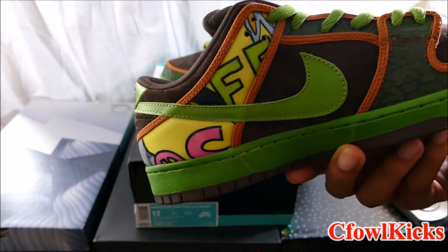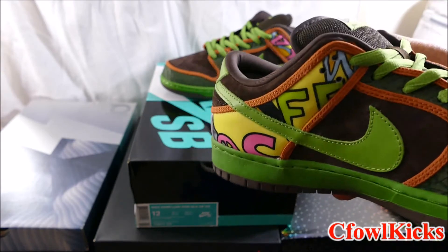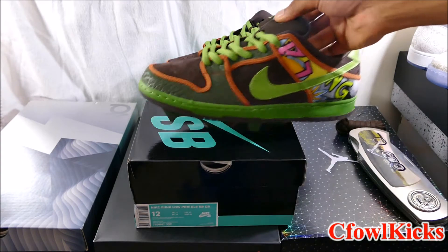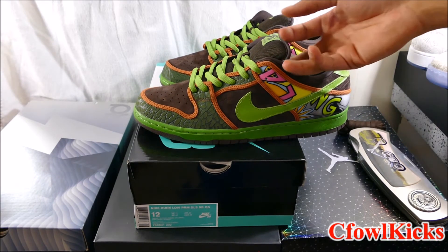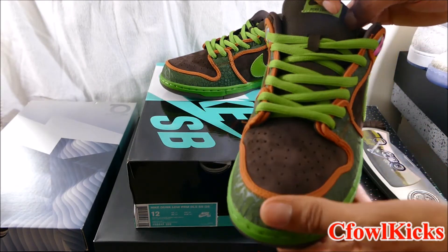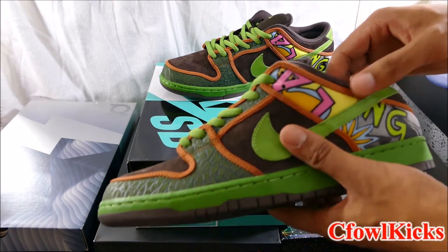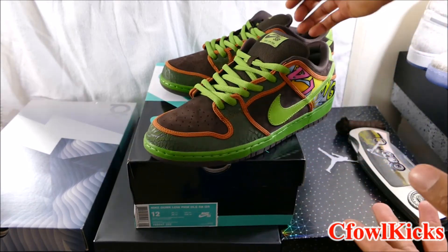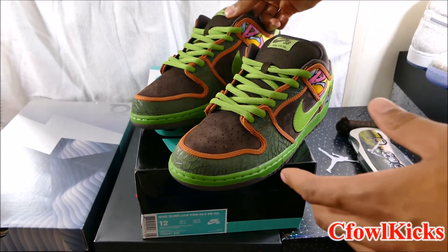Overall I think these are a dope shoe. When I first saw the high top versions - I think I started seeing them when I was in college, so y'all can pretty much estimate my age. I used to look at them and think they were like ninja turtle shoes, you know what I mean? They got like a brown, and this green - I don't even know what type of green this is - and another shade of green, with this yellow. It's got a ninja turtle type feel to it. So I'm gonna call these the Ninja Turtles. De La Soul is cool, but I'm giving them the name Ninja Turtles.